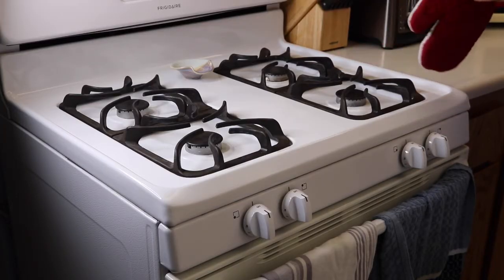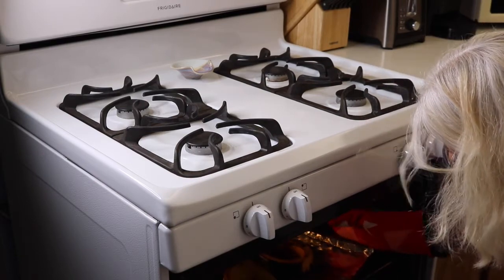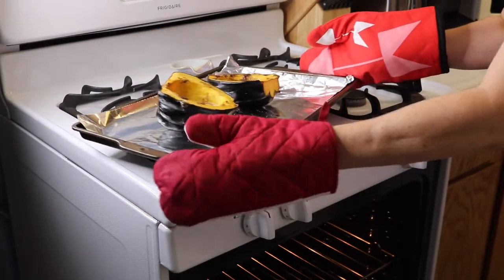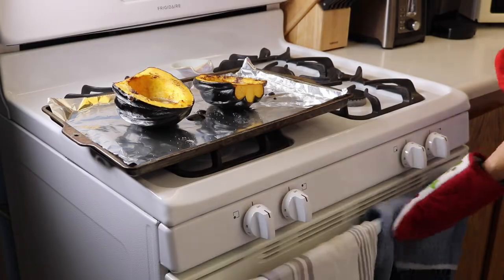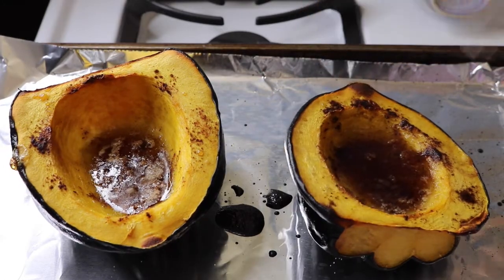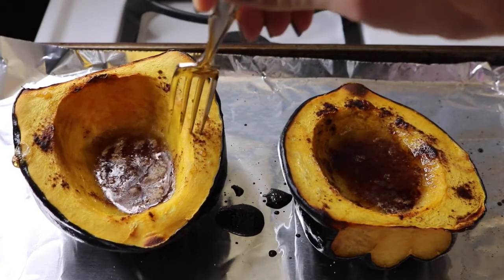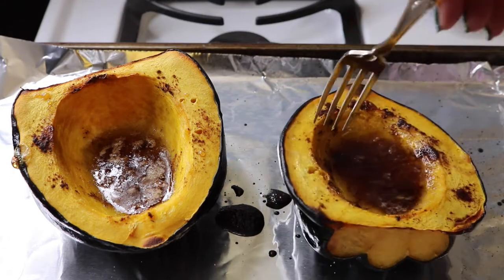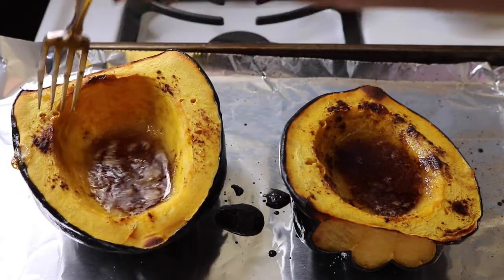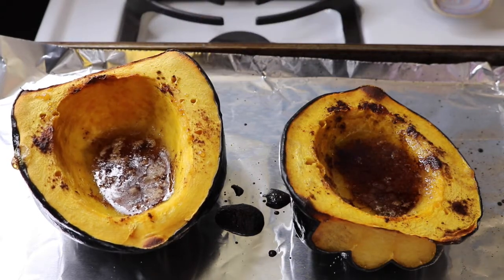All right, an hour is up. We shall see how they look. I've got to get a fork — let me poke it. As you can see, as it cooks it makes a little bit of a mess usually. There's all that butter in there. So I'm going to poke it with a fork and see how done it is — it should be really soft. This one's a little soft, this one's a little tough. I figure this one's a little bit bigger, so I think I'm going to put them back in for about 15-20 minutes. Then we'll let them cool and taste them.